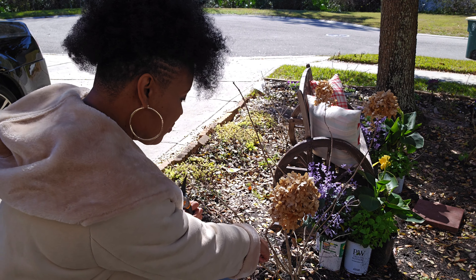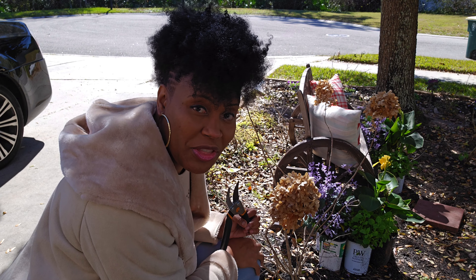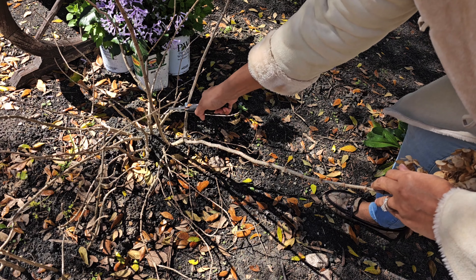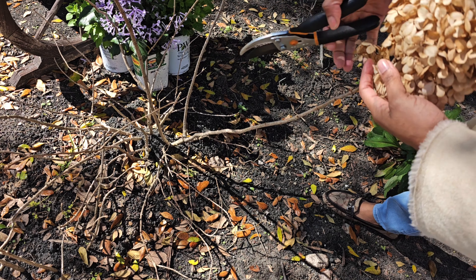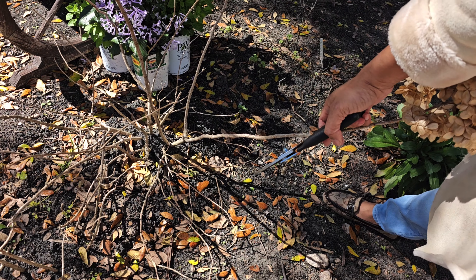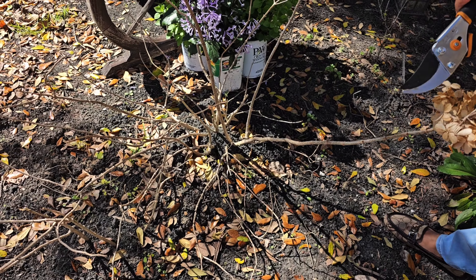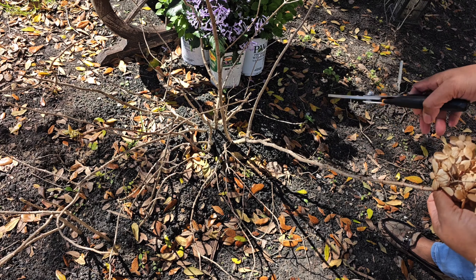Last year I cut them really low — that's not one third, you're supposed to cut them back one third of the way. You can see my cuts from last year, they're very low. We want to cut them a bit higher. Look at this one — here's a new shoot, the original cut is all the way down there, and it came all the way up. This is brand new growth. The limelight hydrangeas bloom on new wood, so this is a new stem.